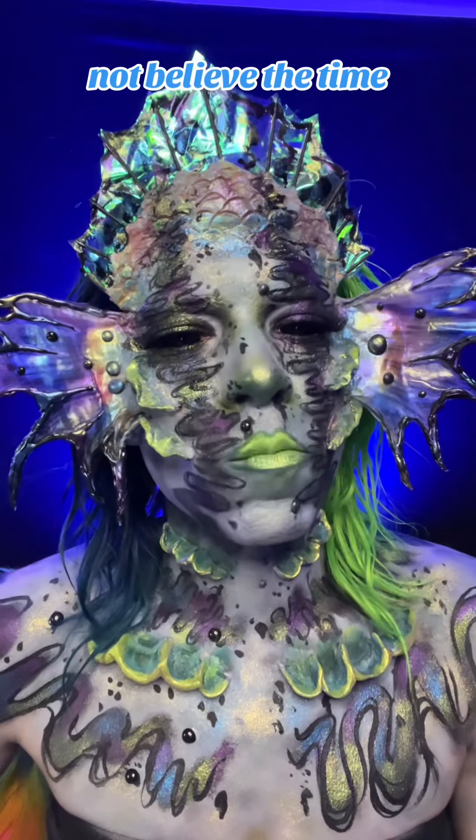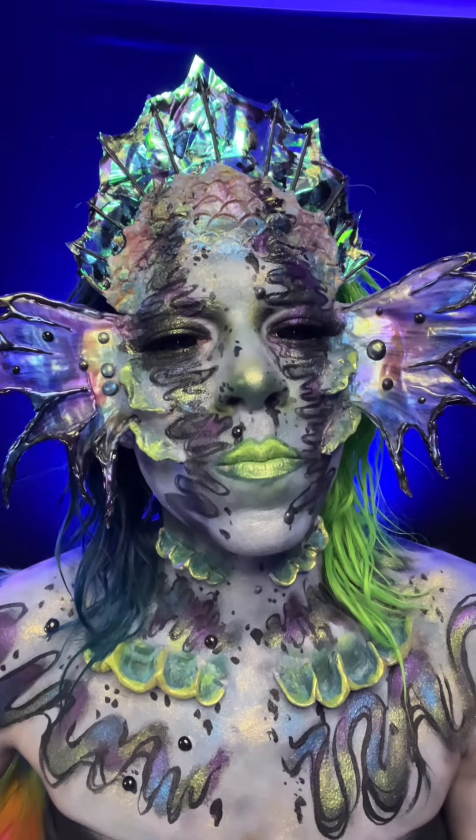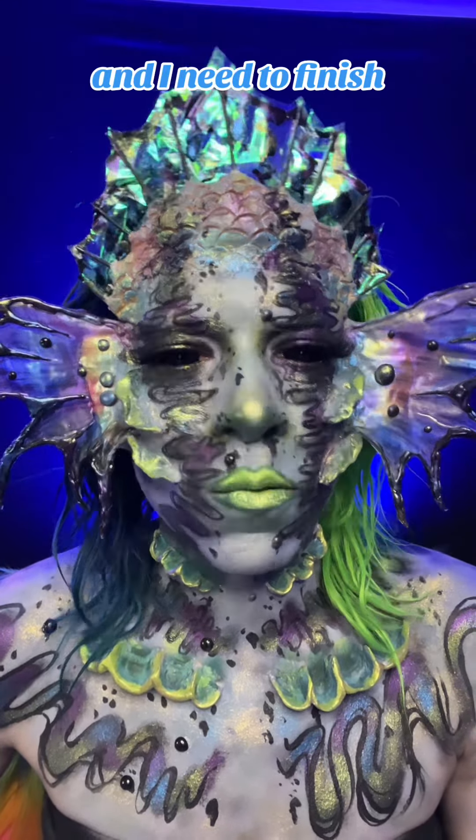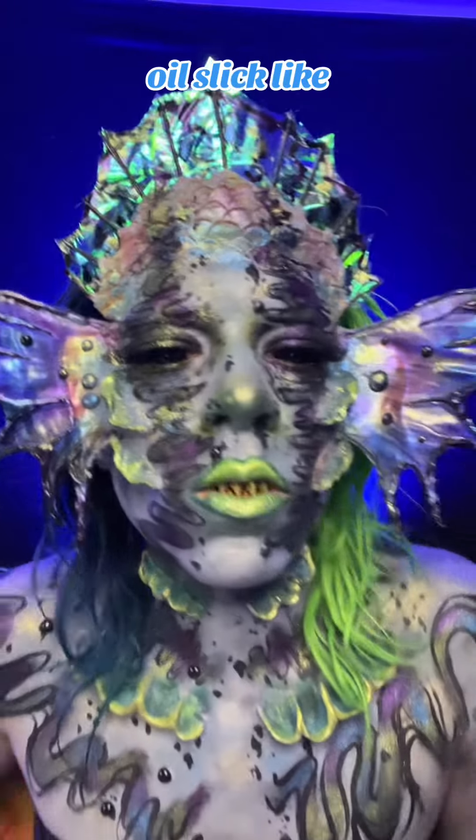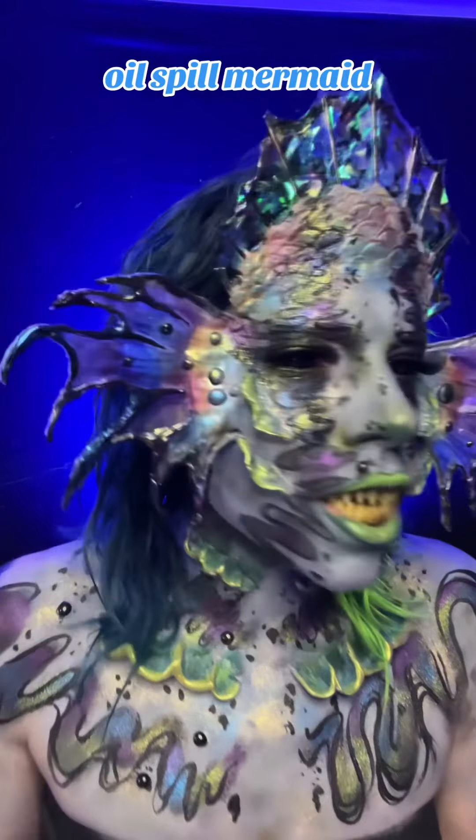You will not believe the time — it's 3 a.m. and I need to finish recording all of my videos. So hell yeah, we made it. This is my oil slick, oil spill mermaid, and it turned out really freaking sick.